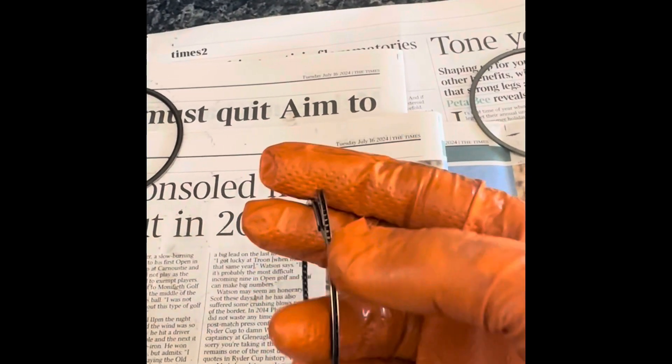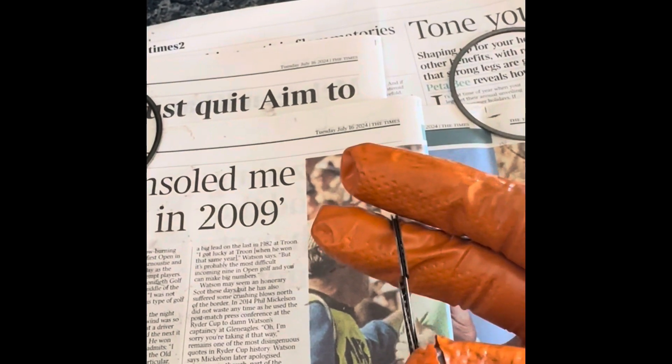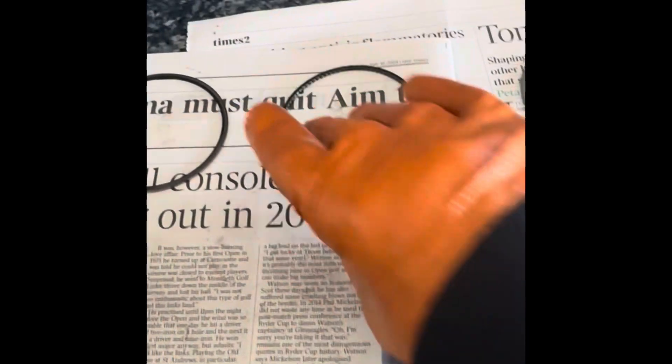BMW are just such a Mickey Mouse outfit now. I mean, they used to build proper engines — they started off doing aero engines. And with this sort of technology, I wouldn't want to be in an airplane. It's just crap.